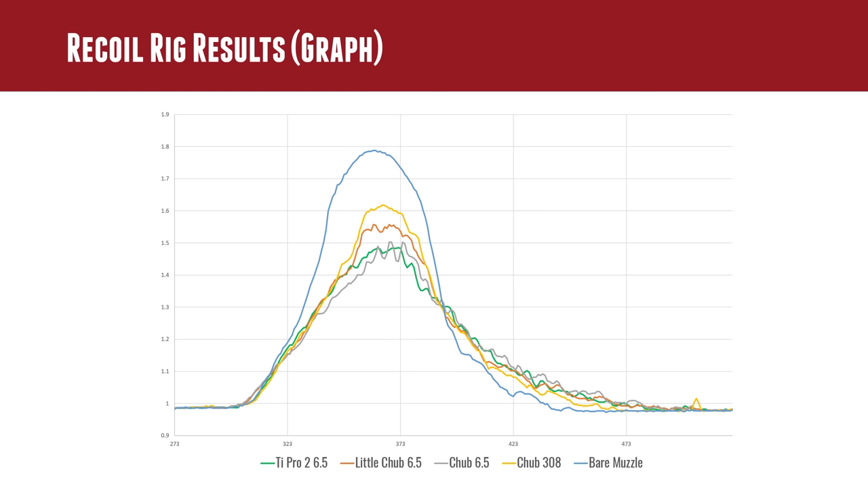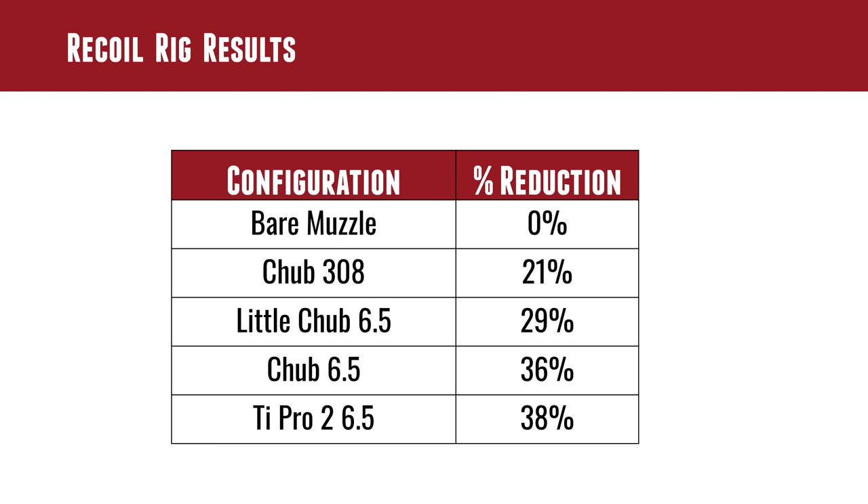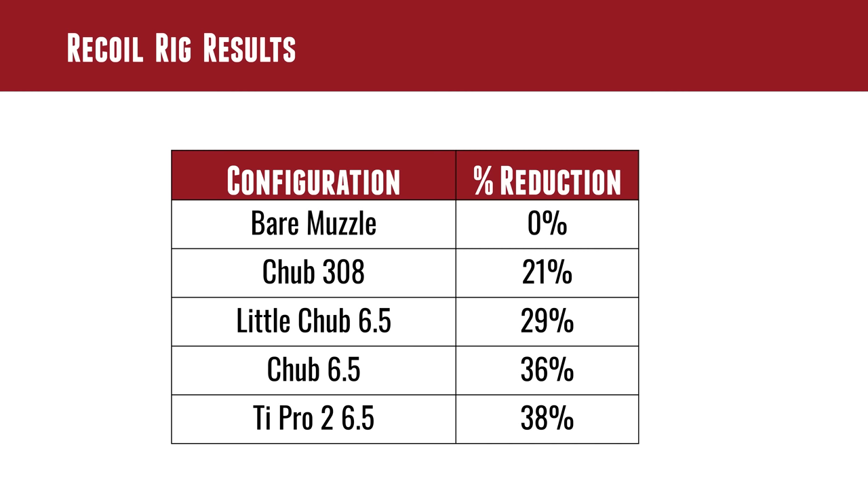Looking at the numbers with bare muzzle as the datum — zero percent reduction: the Chub .308 gave 21% reduction, which is still very noticeable at the shoulder. The Little Chub 6.5 gave 29%, and the Chub 6.5 gave 36% — a 15% difference in peak forces between a properly clearanced 6.5 brake and just throwing a .308 brake on your 6.5. So when you pick a brake, think about the clearance.